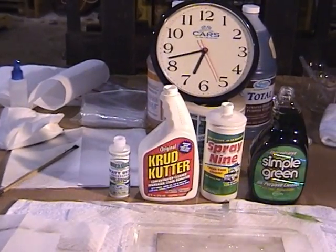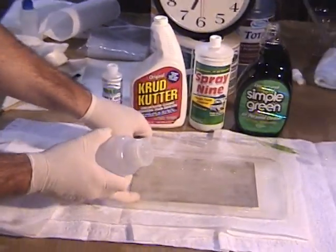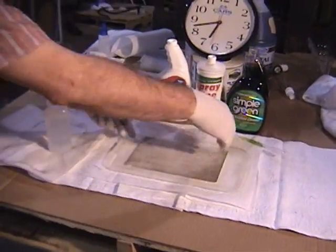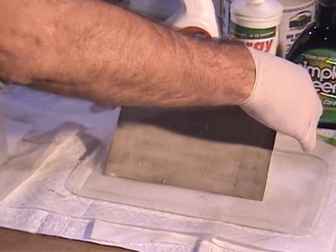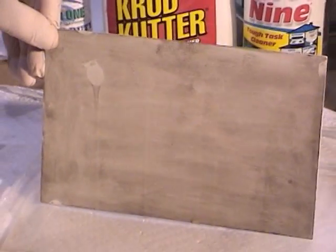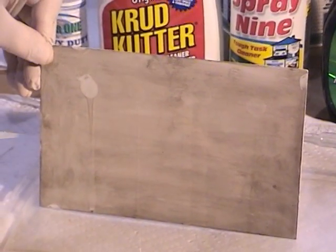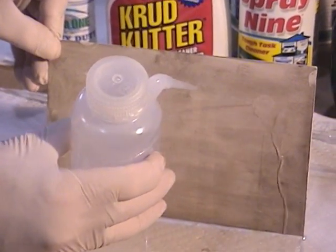Don't try this at home, boys and girls — he is a professional. Let them all run down. I'm already seeing the results here, and we haven't even put the water on yet. All right, let's go.